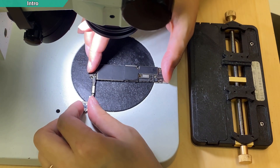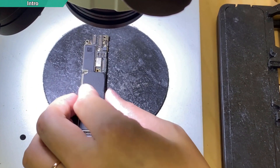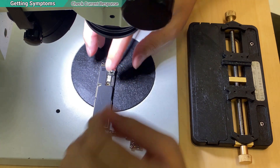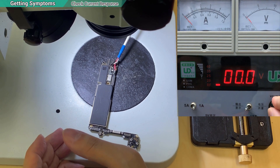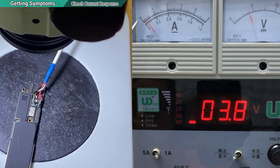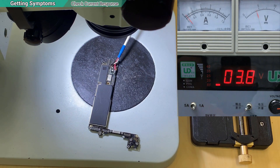I have a case - an iPhone 7 that cannot be powered on. It's never been repaired before, so I'm the first hand. I'm going to read with the power supply to see what's going on. I inject the volt slowly. I don't see any backshot but there's a little leaking - the current is leaking. It's raised up like 10 or 20mA. Something is leaking and draining the power.